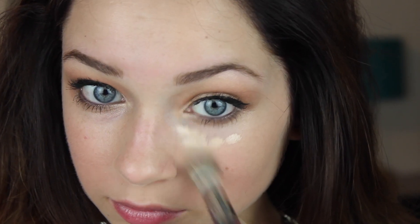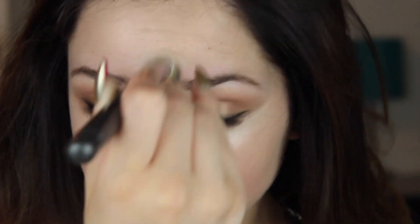Now going in with my concealer — first to conceal my under-eye circles, but also to help blend out the lower lash line and clean up the eye makeup. I'm also going to use whatever excess is left over to highlight a little bit on my nose and chin, since this shade is a little bit too light for me.